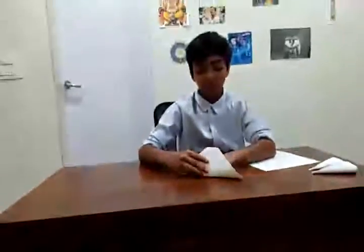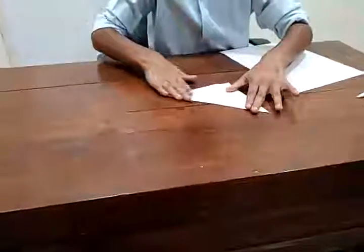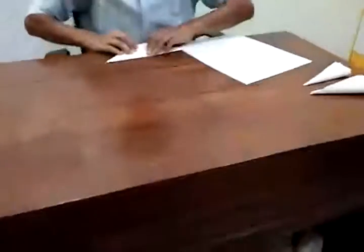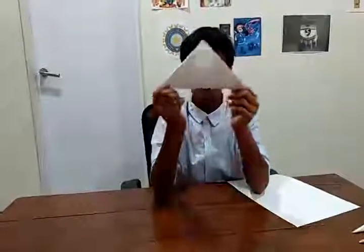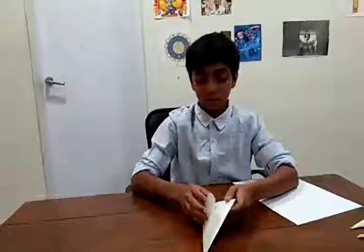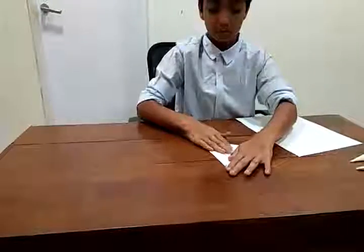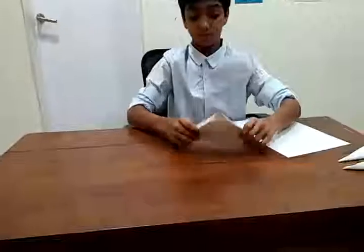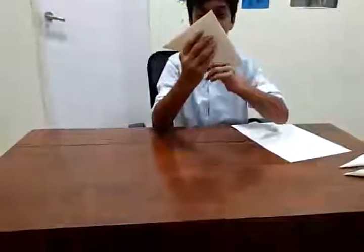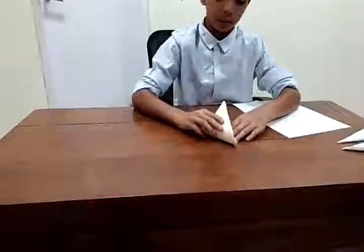These two flaps have to join the middle line and this part right here has to join here, so about this much space should be left. We fold it now. After that step it should look something like this, then you open it and fold it into half.